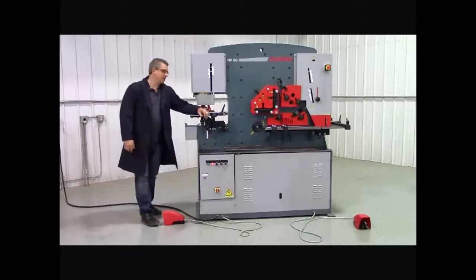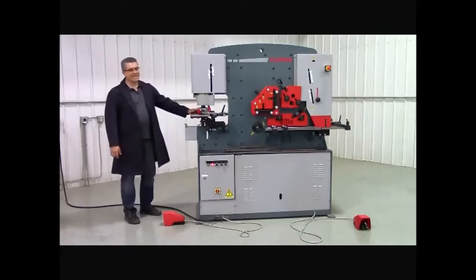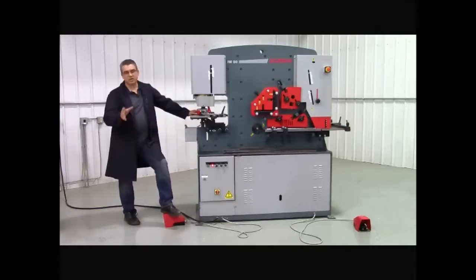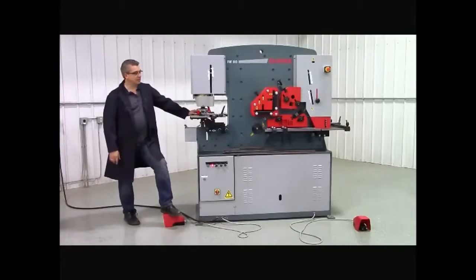Hi, Rick McLean from Empire Machinery. Today I'm here to talk to you about our 88 ton Darma IW80 hydraulic iron worker. It's 80 metric ton which equates to 88 imperial tons.